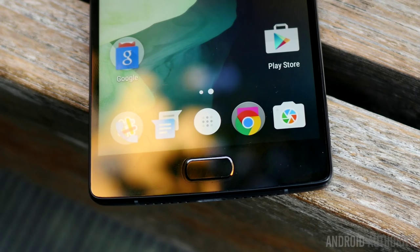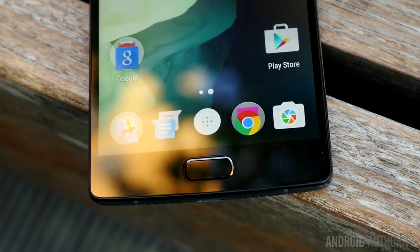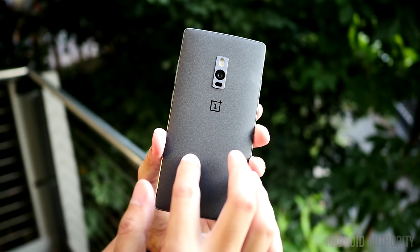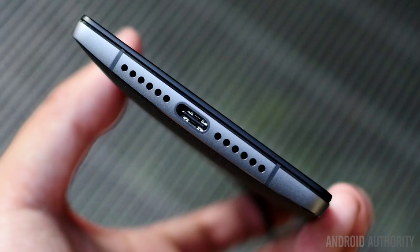The capacitive keys are all lined at the bottom, but are designated with lines now, which is a nice touch. The backing of the OnePlus 2 retains the sandstone black material, which we liked in the original because it really established OnePlus's style. It still feels a little bit like sandpaper, but it provides a good grip. Some might not take to this material, but at least it is easy to replace.